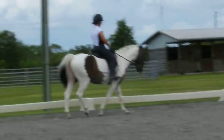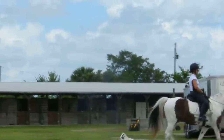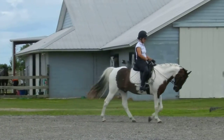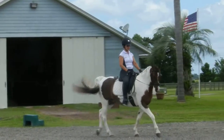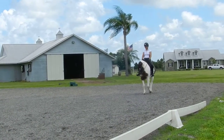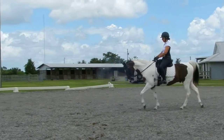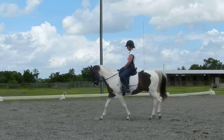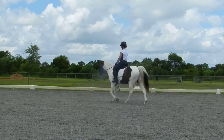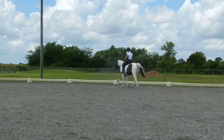Tiny bit more active. Good boy! Don't scoot your seat — it'll bump with your calf, not your spur. There you go. And again. And again. Yep. There you go. Good.